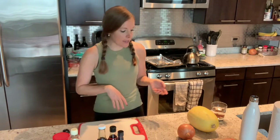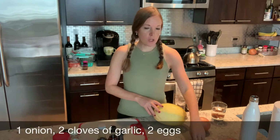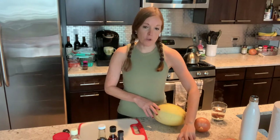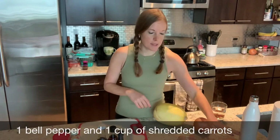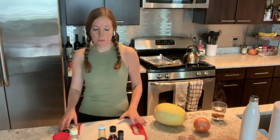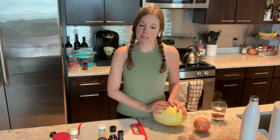For the pad thai itself, we need a spaghetti squash, an onion, two cloves of garlic, and two eggs — which, if you're trying to make this vegan, you can leave the eggs out. I'm using shrimp. We need a bell pepper and some carrots. So that's really everything we need for today. We're going to start by prepping our spaghetti squash and getting that in the oven because it'll take about 30 minutes to cook.